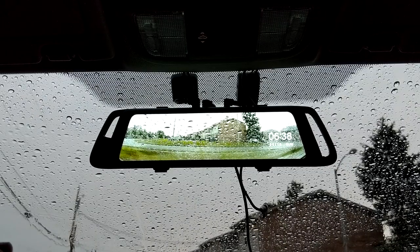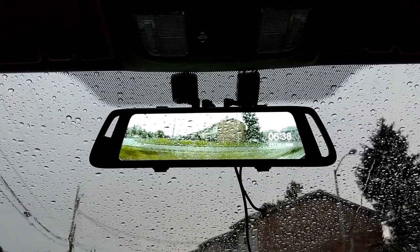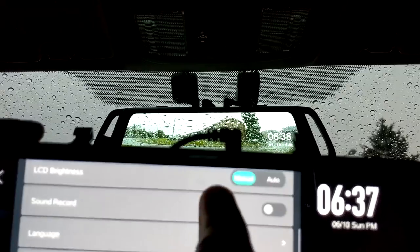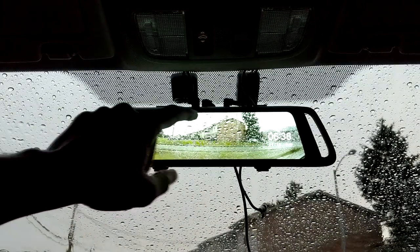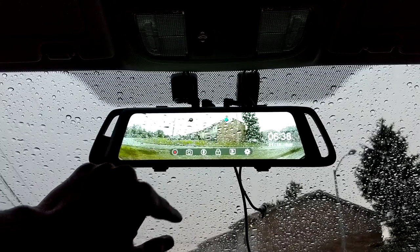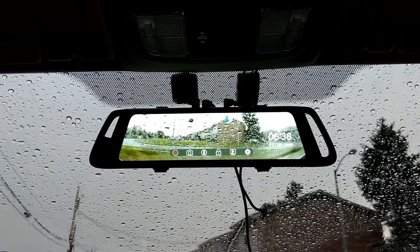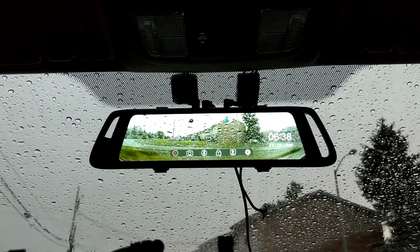One other difference: on the Ehume A10, the sound recording toggle is inside the settings menu, whereas on the X1 it's right on the front screen where you can quickly mute or unmute it.